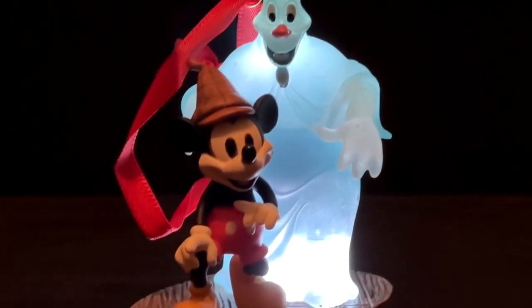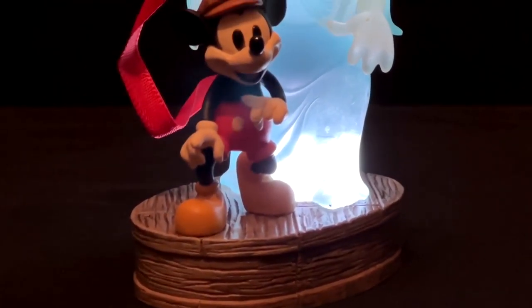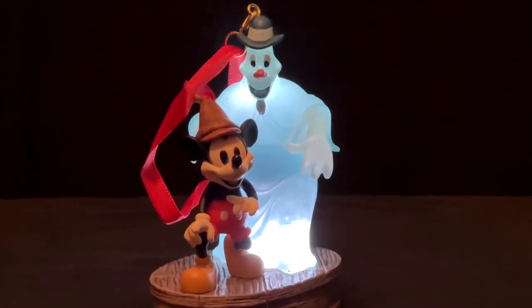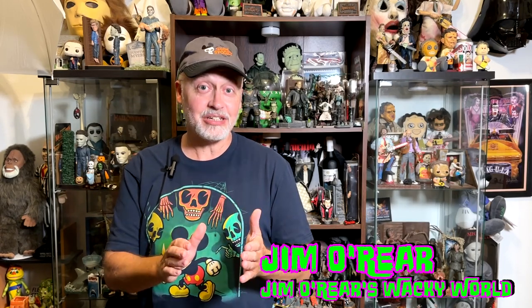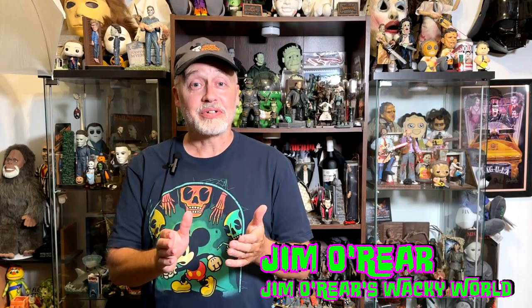Very, very cool ornament. These are available now at the Disney Store online and they're about maybe 25 bucks or so. So if you are a Lonesome Ghost fan, pick one up. That is the new Lonesome Ghost ornament from Disney, available in the Disney Store now. If you're a fan of this and you like Lonesome Ghost, you need one of these for your Christmas tree.